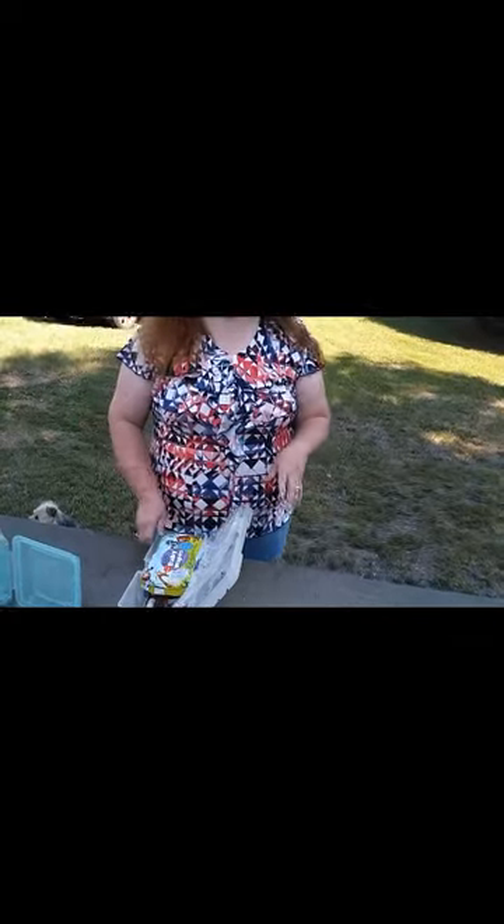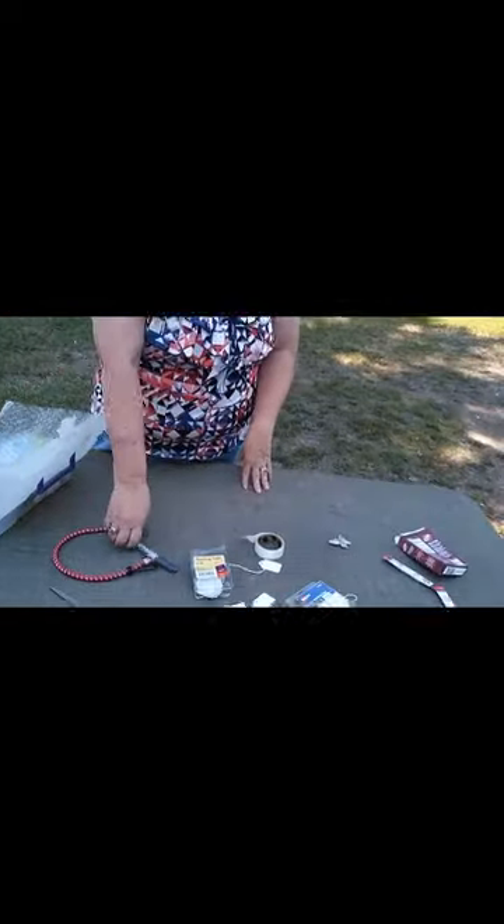And also, if you're handling money you need these. My daughter used to work in a bank and she used to tell me about all the studies they did on what they found on money. Get yourself some handy wipes.